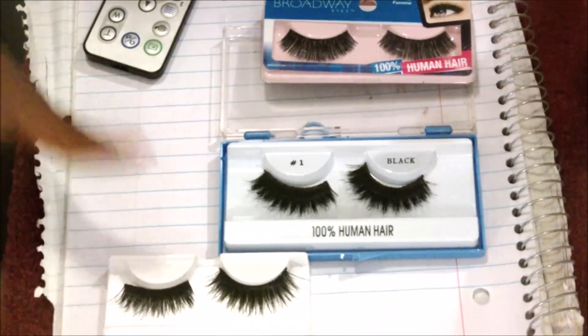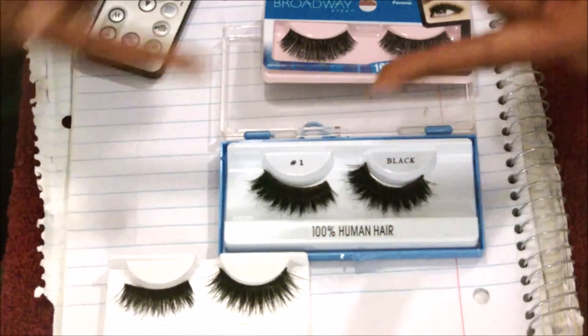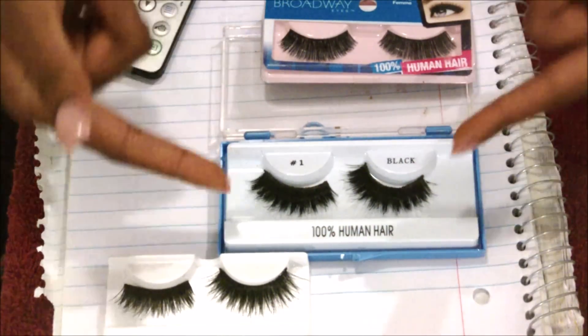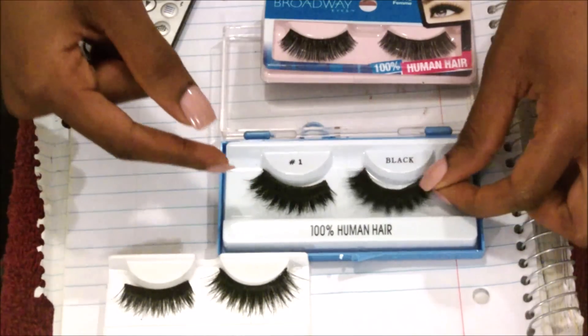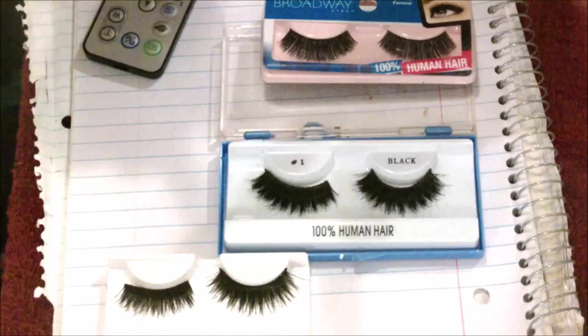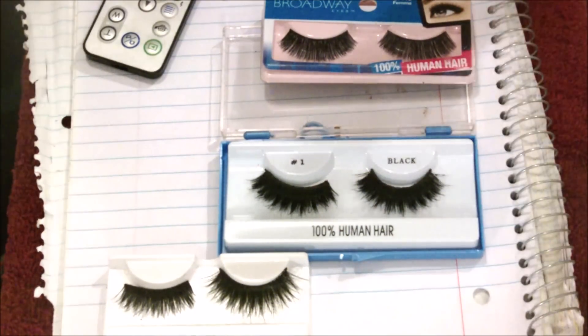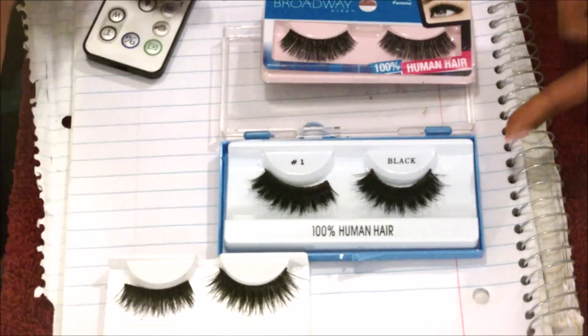So here's the math equation: you start out with this, add two of these, and it equals these bad boys. If you look on my Instagram, I actually use them on the pageant stage. They pop out really well, and if you want to try it, this is the result you're going to get.